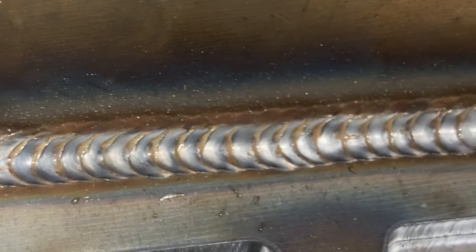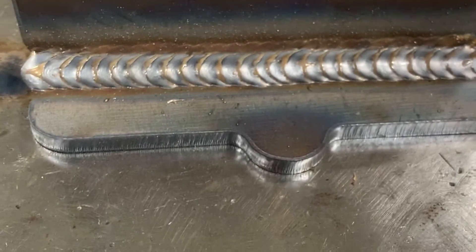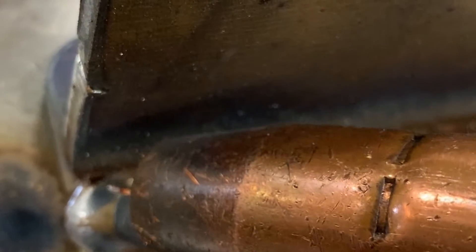Whenever we weld in the horizontal position, we're always going to weld bottom to top so it gives us a shelf for the metal to stay on. I've put my second pass on the bottom leg side of that fillet weld. This is traditionally a little quicker than the first pass. This is what it should look like — barely any of that first weld should be visible because you overlapped it.